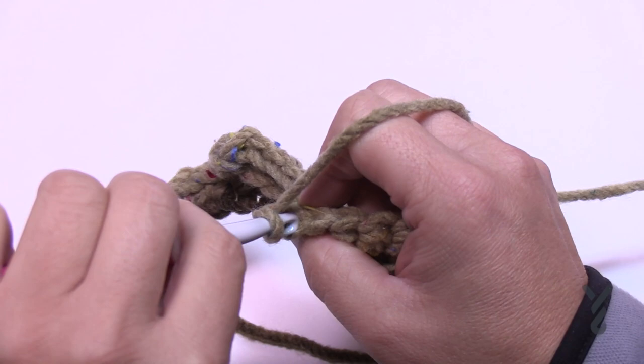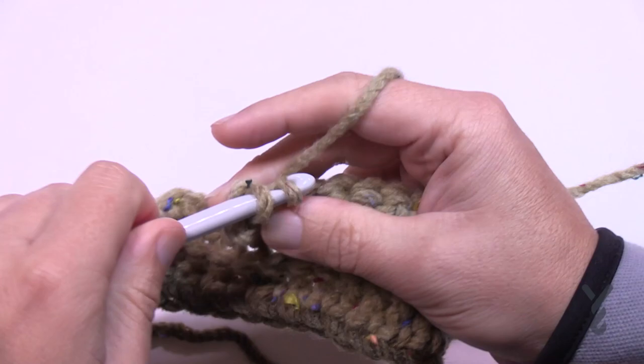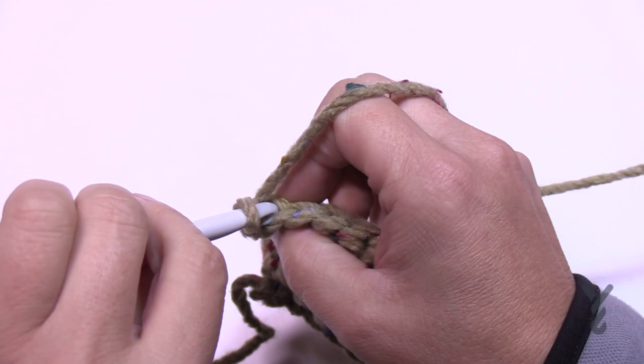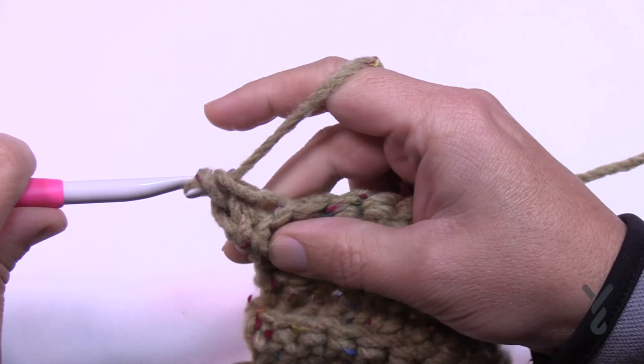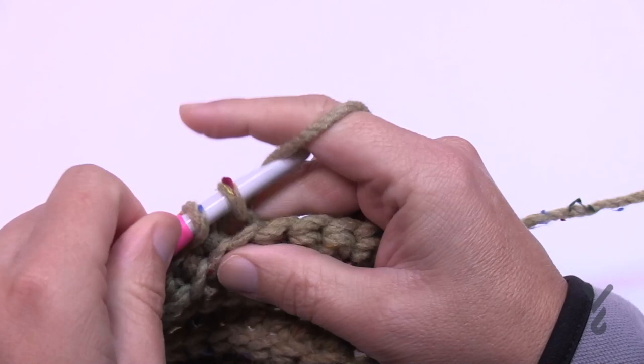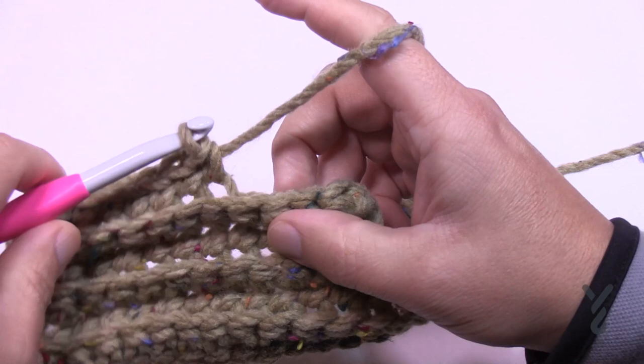Row number four is like row number two — just chain up one and do single crochets in the back loops all the way back to the very beginning. Nice and easy. Once finished, turn your work and go for row number five. Chain up one and single crochet in only the first eight stitches. It's getting shorter — then turn your work and begin row number six.